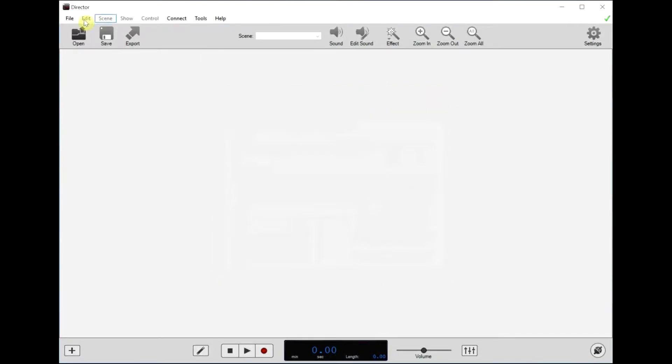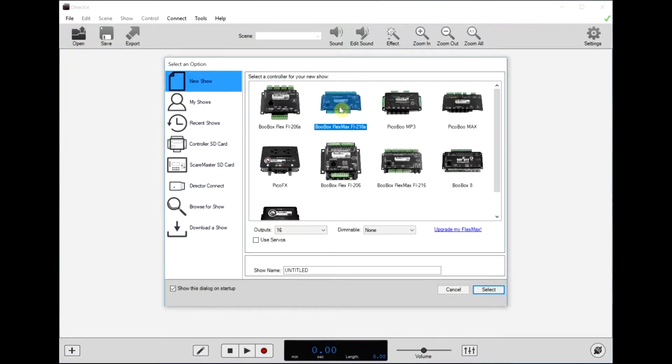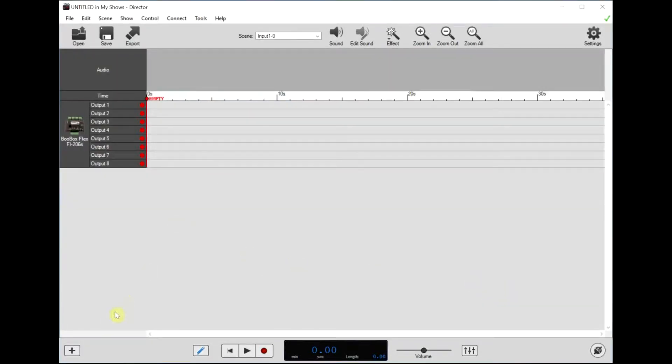We'll close this and create a new show. Usually it's a FlexMax or a Flex that's being used. If you're using a Flex, make sure you choose an 8 output model with DMX — that is the model you'll need to control a ServoDMX. Click select.